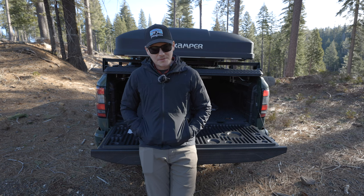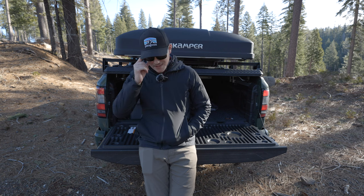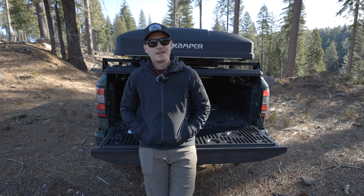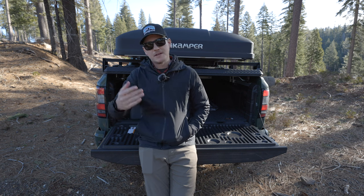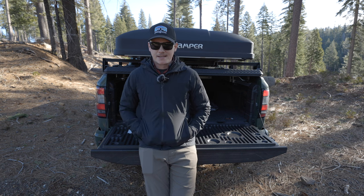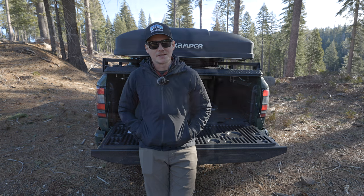I want to go over all the camera gear I'm using for 2024. I've switched camera systems a few times — I'm always trying to find the best system for backpacking, photography, whatever it is. So I just want to go over what I'm using for photography and my YouTube channel. Appreciate you being here and let's take a look.